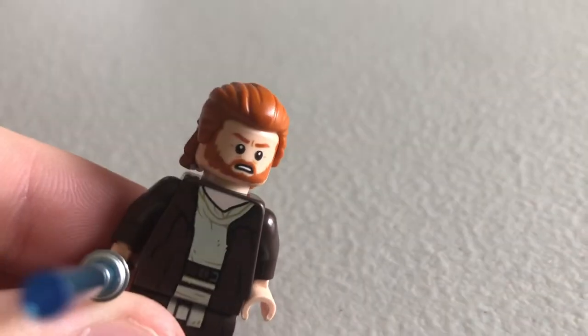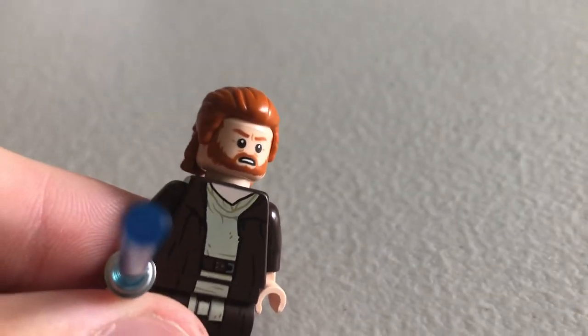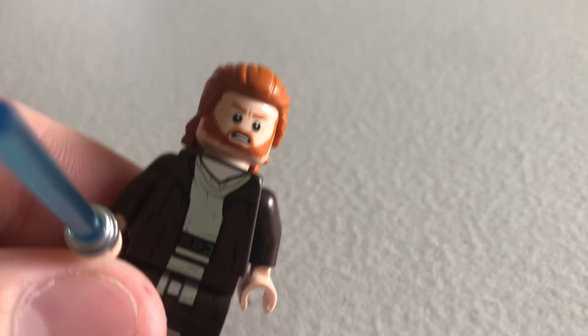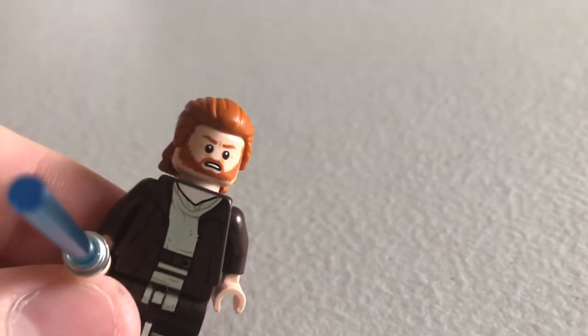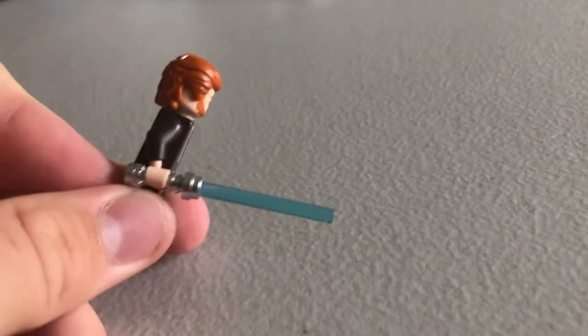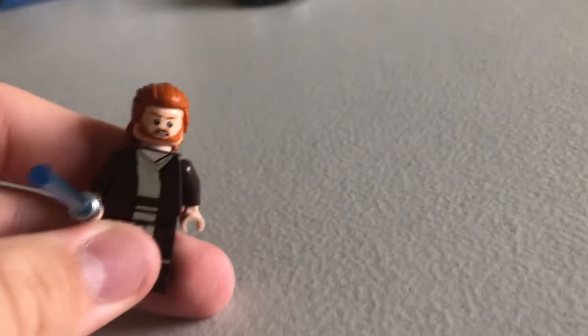My only slight problem with this minifigure: the flesh printing on the torso doesn't quite match up with the color of the plastic of the head or the hands, so it just looks a little weird. But at the end of the day, pretty good figure. He just comes with a blue lightsaber — another good Obi-Wan.